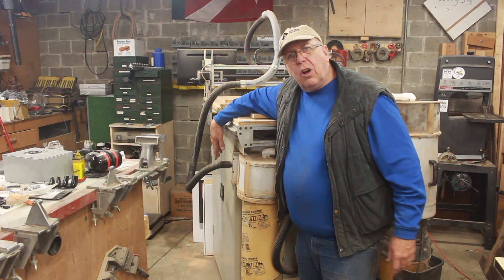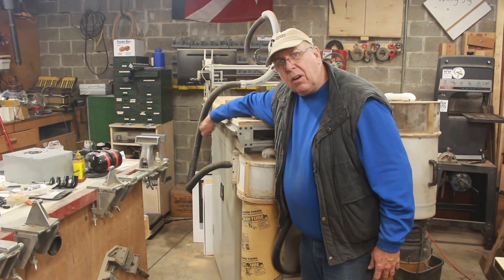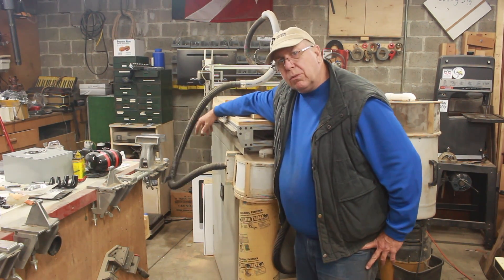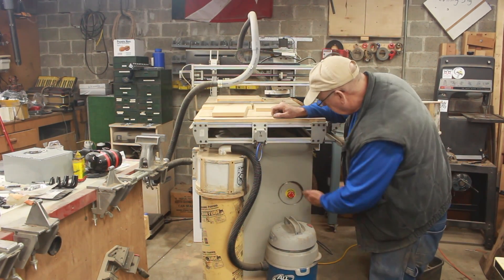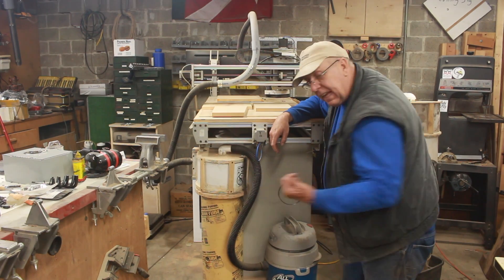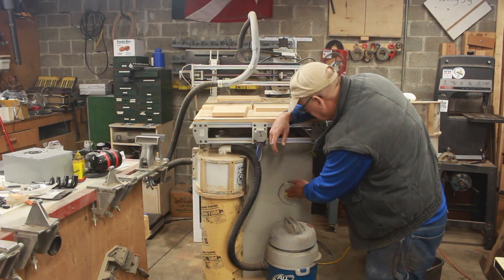Now that the vacuum is in place, we've got to rework some of the plumbing. One issue is the suction hose comes around the front where the cabinet is — the one I access for the computer and all the goodies inside — and I'm constantly fighting with this hose. I need to run it on the other side. The reason I didn't do that initially was because of this emergency stop switch I had put right there, and now I have to move it because the Thein baffle and the new vacuum cleaner are not going to fit in this space.